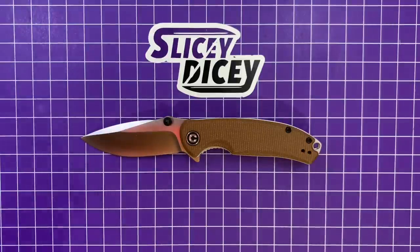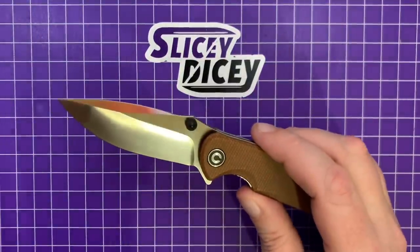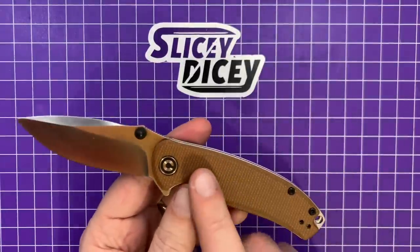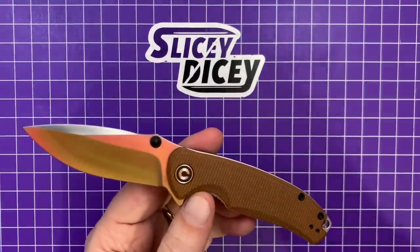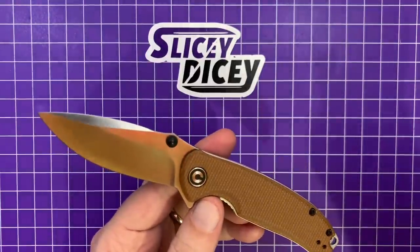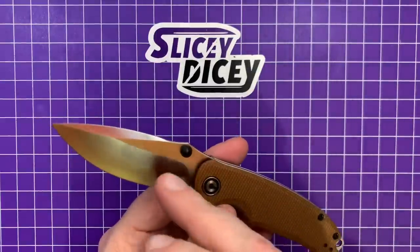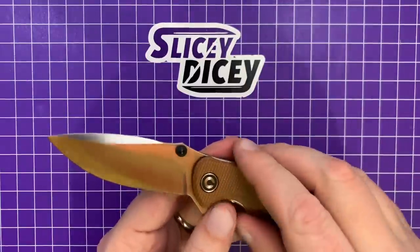There is also a green micarta with a darkened blade, an olive micarta, a wood-handled one — I'm not even going to attempt to describe the wood — with a Damascus blade, which I know their Damascus is usually primarily 9Cr18. And then there's also a carbon fiber with the Damascus blade. All of them are $83.30, so whichever one you choose.